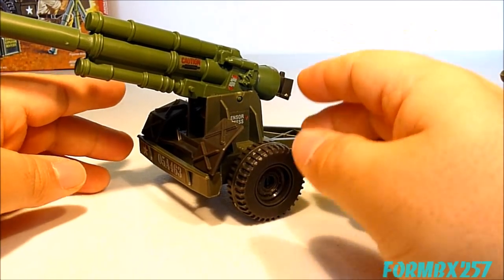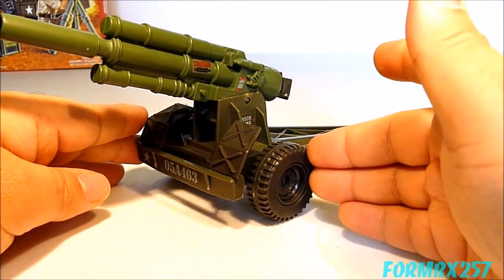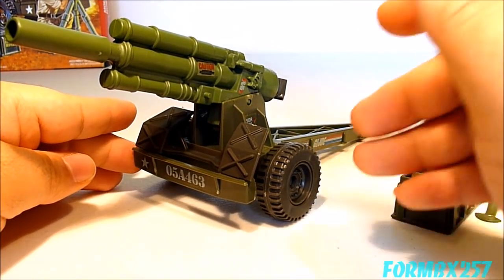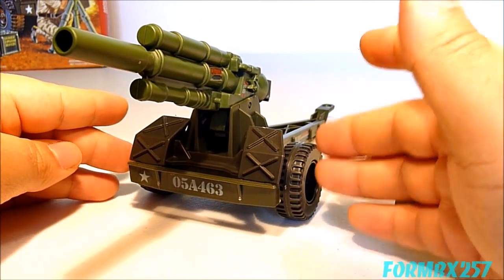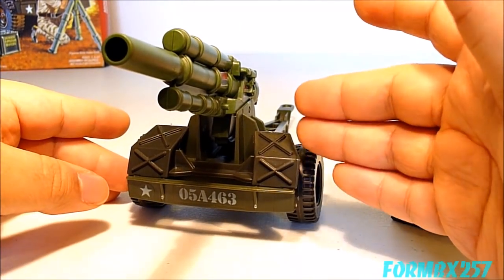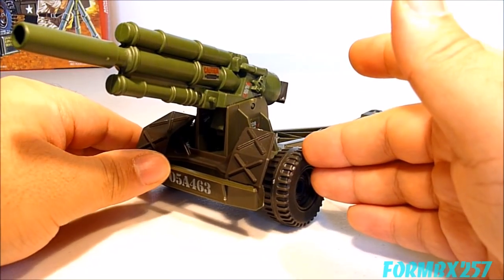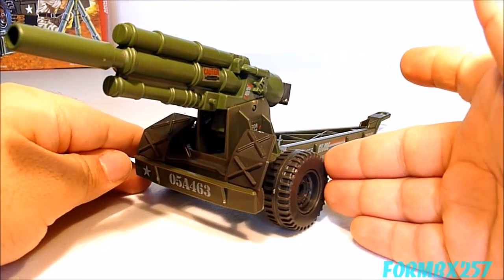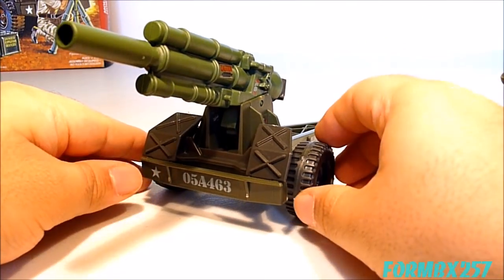One interesting thing is the box art shows two people manning this howitzer, although personally I think the usual minimum for howitzer operation is three. This set is almost directly based on actual military hardware, so it winds up being quite a bit like a scaled miniature rather than just a play toy.